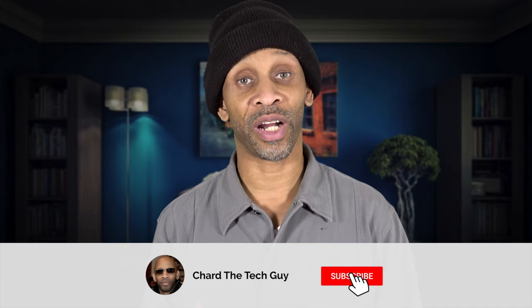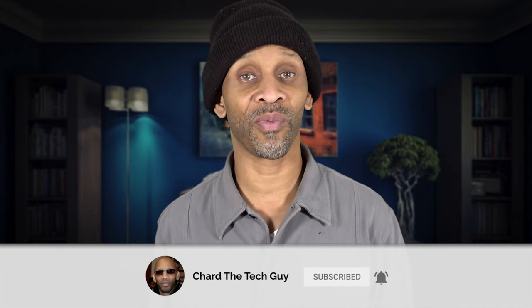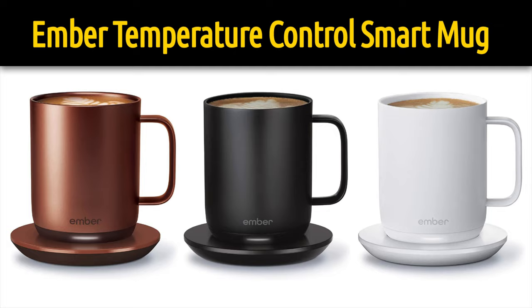If you like to enjoy your hot beverages over a period of time without rushing, you'd eventually have to stick it back in the microwave to reheat it to get it back to that perfect temperature. If you're in pursuit of something that will make your beverage last even longer, you want to pick up this Ember temperature control mug. So let's talk about it.